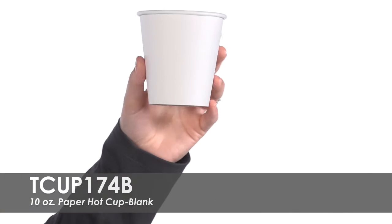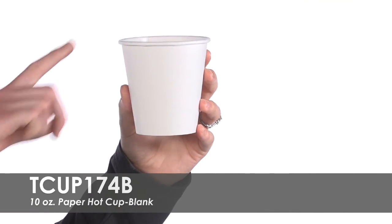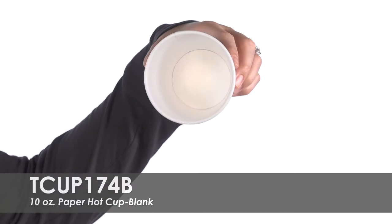Stock up on these affordable paper hot cups. Each cup has a rolled rim and is made with poly-lined white paper to prevent leaking and minimize spills.